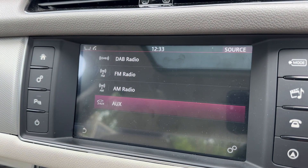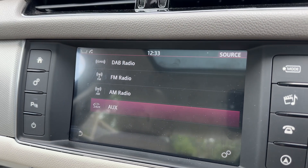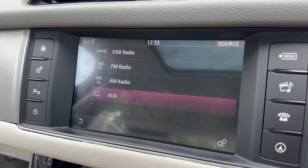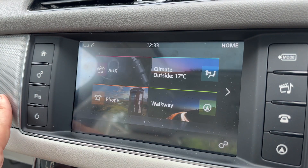We have DAB radio, as you can see, as well as FM and AM. Once you've paired your phone you'll have Bluetooth audio up there as an option, and of course auxiliary input, which you can already see being displayed.